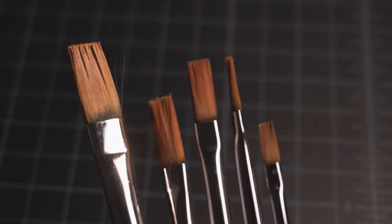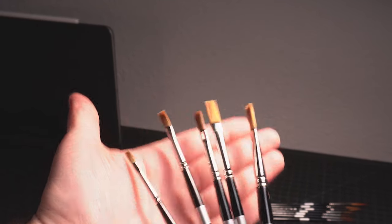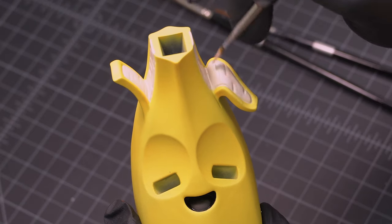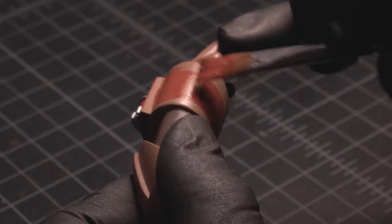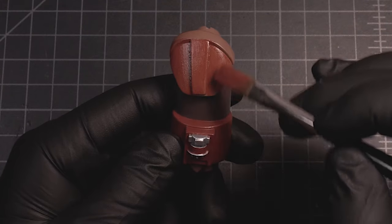Up first are flat brushes. They make it really easy to cover large areas, so they're great for base coats. I like to have a wide range of sizes because they help me with different jobs. Smaller flats allow me to get into tight and raised areas and give me more control, whereas the larger flat brushes cover large areas quickly and reduce the amount of strokes, which can prevent streaks, giving you a more even and polished surface.